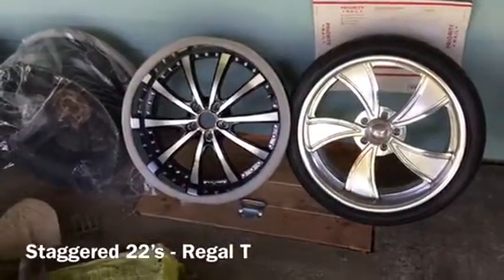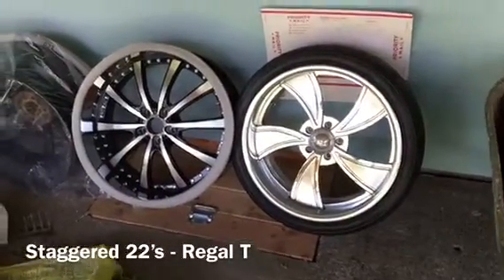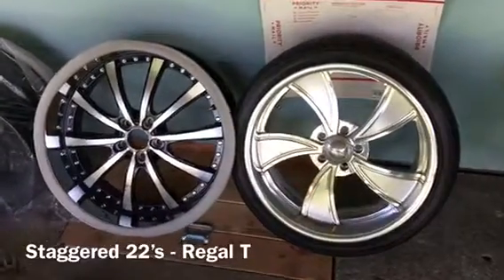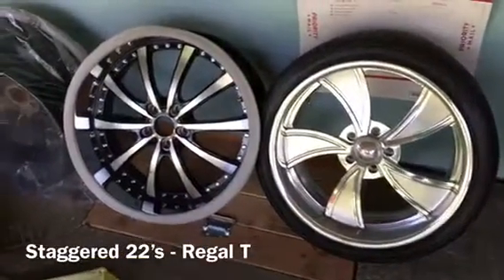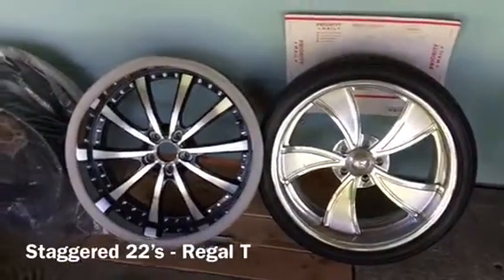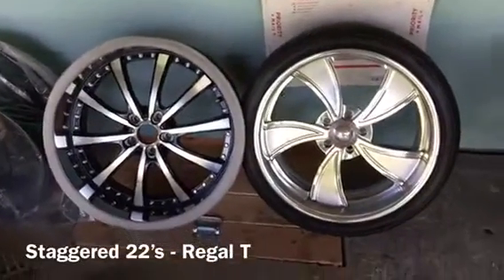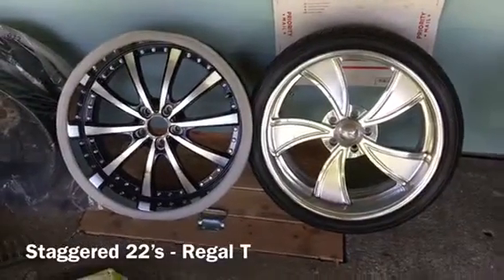I'm going to start slowing down on the Caprice and now focusing more on my turbo Regal. For those that don't know, I have an 87 Regal - well, an 86 T-type. In 87 they just call them a T, but it's a turbo Regal. It's basically the same thing as a Grand National - just different color options. Grand Nationals came in all black; the T-types came in different color options and schemes.